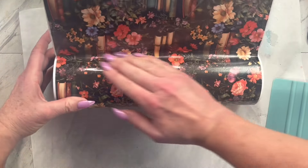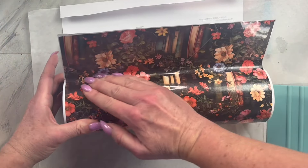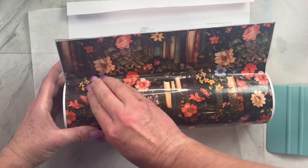I have already put the contact paper over my printed vinyl and then cut out the template on that. Then I'm going to line the template up on the line we created and apply the template to my tumbler.